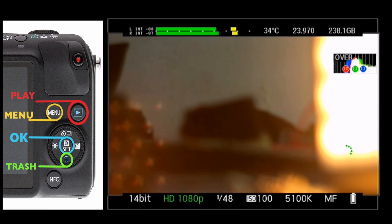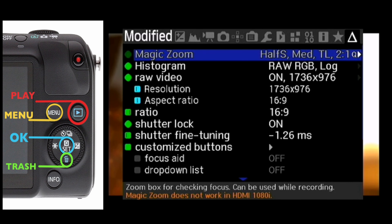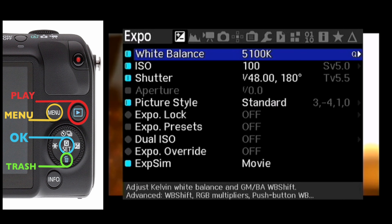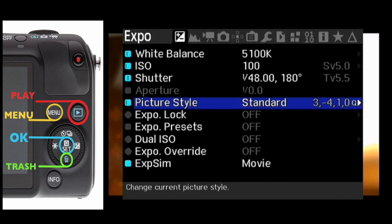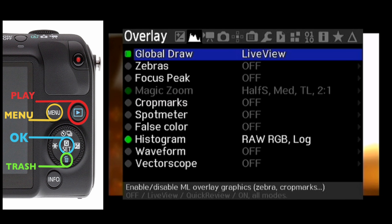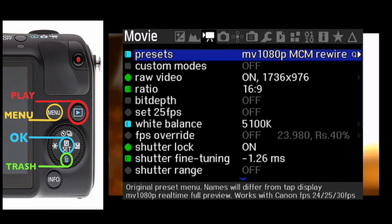Let's jump into the Magic Lantern menu by pressing and holding the trash button. Before going into the SD overclocking hack, here are a few settings: white balance at 5100K, ISO 100, shutter perfectly nailed at 148 at 180 degrees. Picture style doesn't really matter because you're recording raw — nothing gets baked in, which is really good. Then we've got overlays, global draw, zebras, focus peaking, etc. Let's go into the video tab.